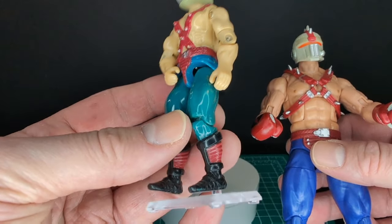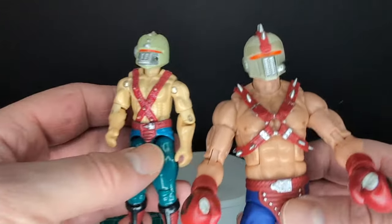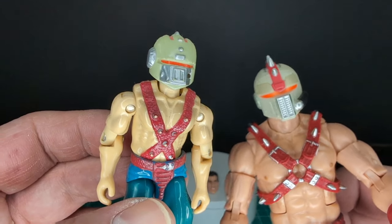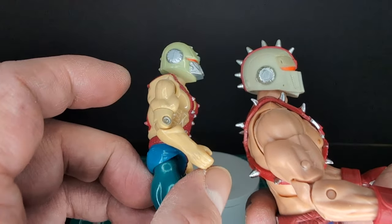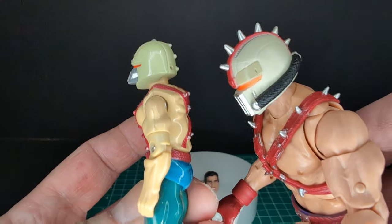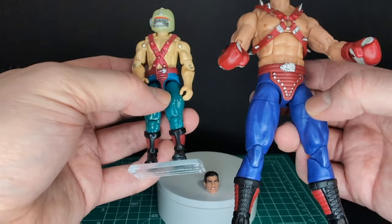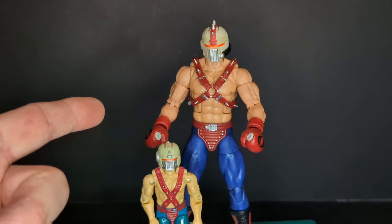Now for the vintage comparison. Here's my vintage Big Boa — he has the yellowing plastic syndrome on his legs, though the blue is supposed to look like that. Comparing the helmets side by side, the vintage one has a lot more silver on the mouth area, but they look very similar — definitely inspired by the original. The Classified version has sharper spikes on the helmet. The boots are almost exactly the same.